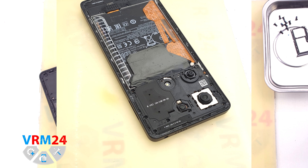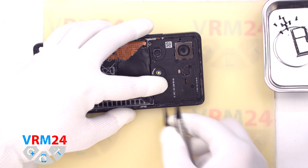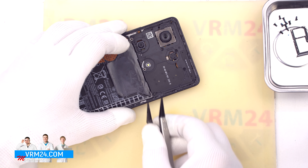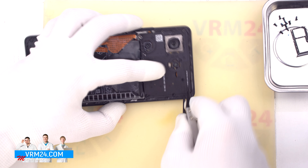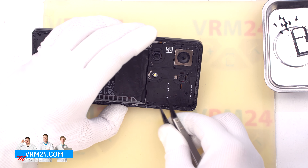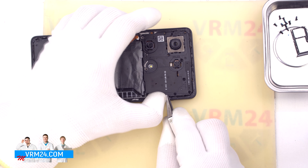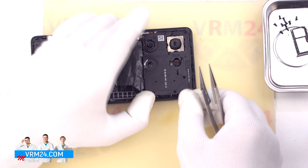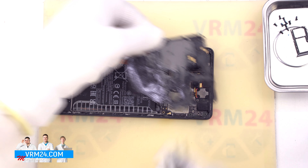We always need to be careful in the area of the cameras so as not to damage the lenses. Also, we should pay attention to the fact that the back cover is additionally glued in the area of the cameras. We carefully pass along the edge, detach the cover, and additionally pass in the area of the camera location. We can open the back cover — there is nothing on the back cover.